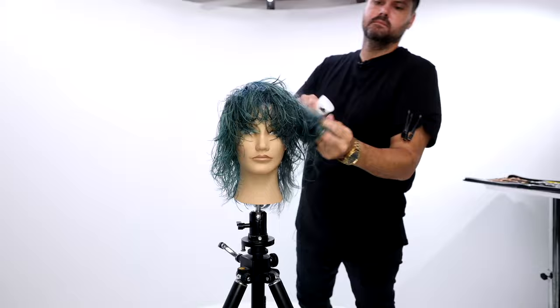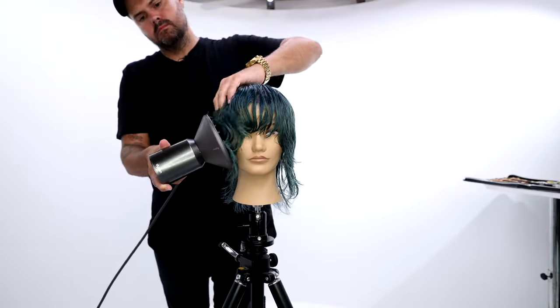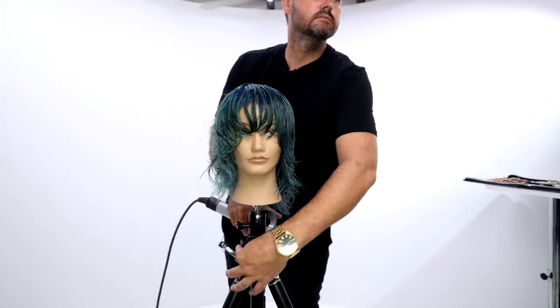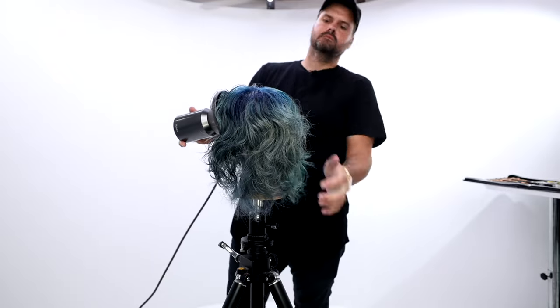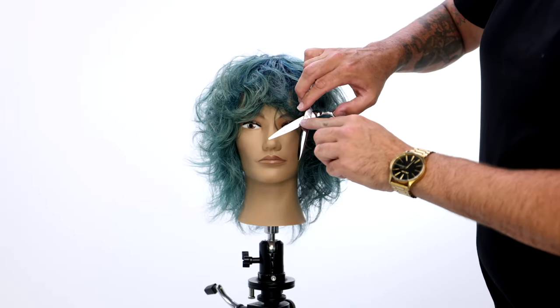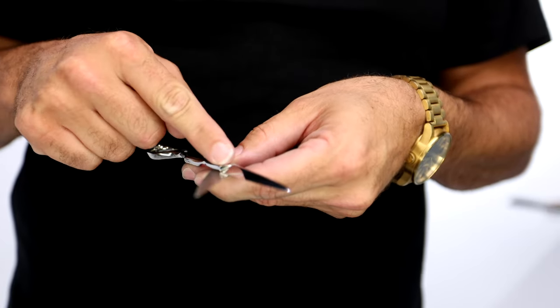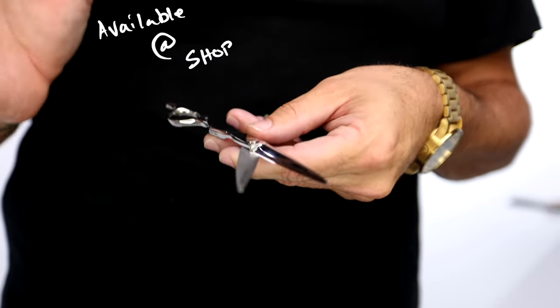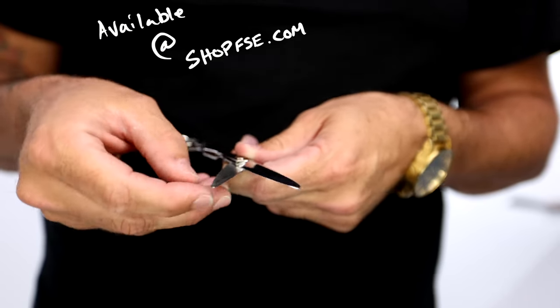You can see all those layers and all that movement in the haircut. Now I'm going to use my diffuser to just bring out that wave and natural texture, and then I'll show you a little bit of dry cutting. Here's the FSE Hybrid Elite dry cutting scissor from freesaloneducation.com — it has a partially slide cutting blade and a partially precision tip.